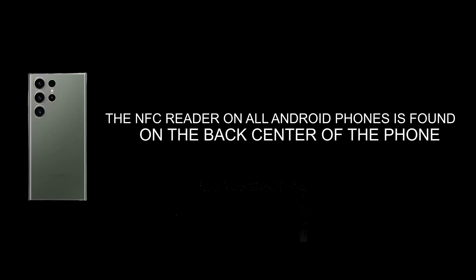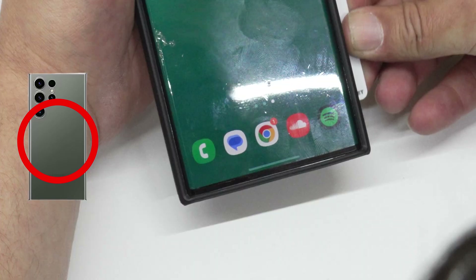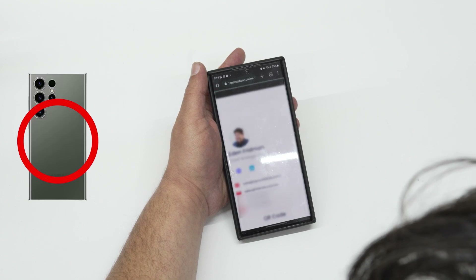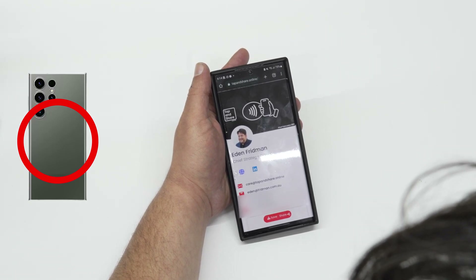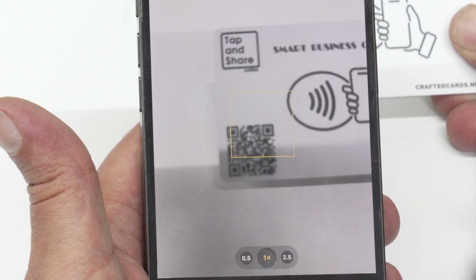The NFC reader on all Android phones is found on the back center of the phone. To share your information with an Android phone, unlock the phone, then pass or tap the card within this area. Click the notification to view and save the profile.